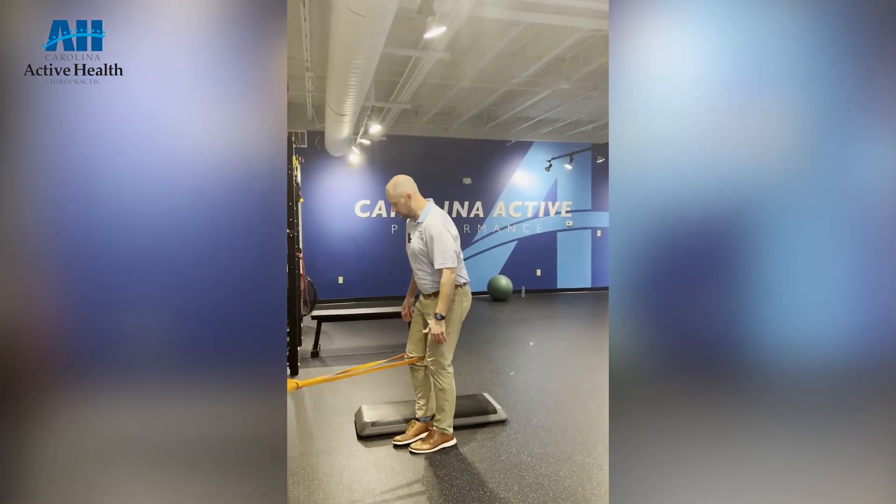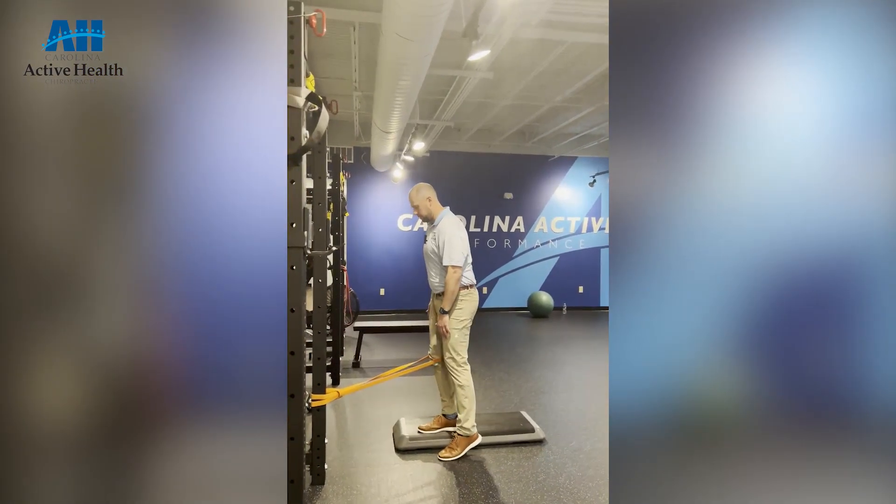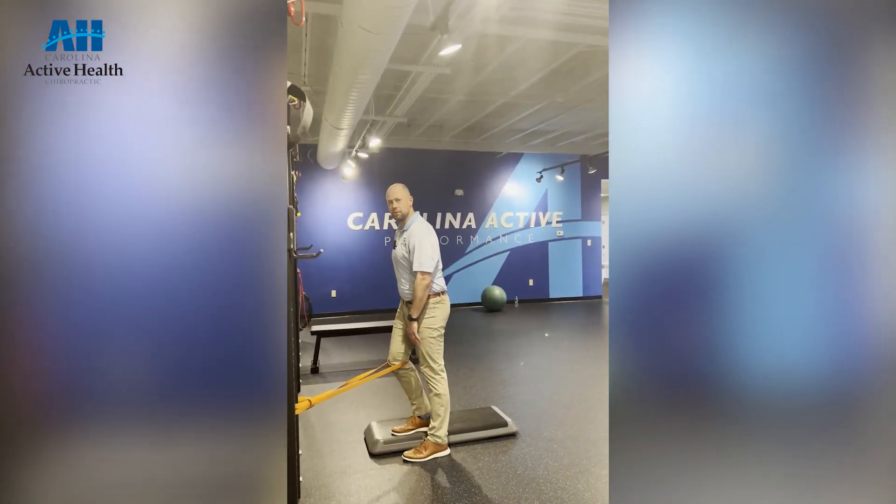If I want to progress that a little bit, I can move up to a step and it's the same idea where I'm letting that pull down and I'm pressing up through the band.